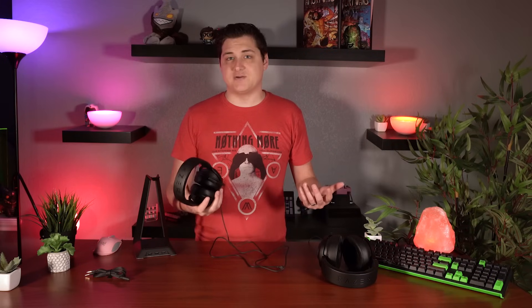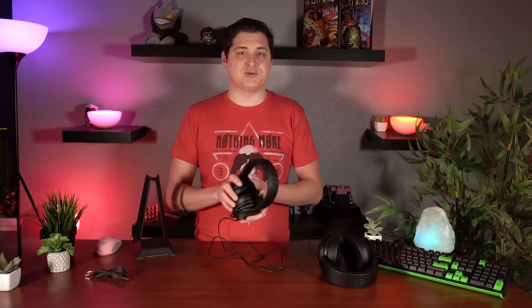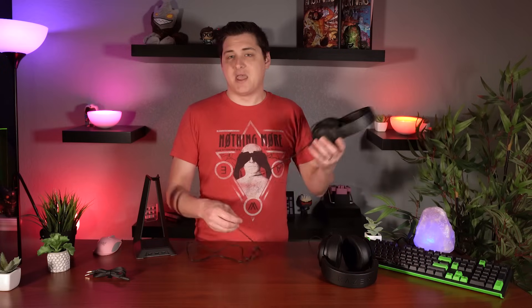I was pretty impressed with the Sinosa when that dropped, giving full RGB capability at its price point as well, so it's definitely cool to see Razer introduce more budget-friendly options.